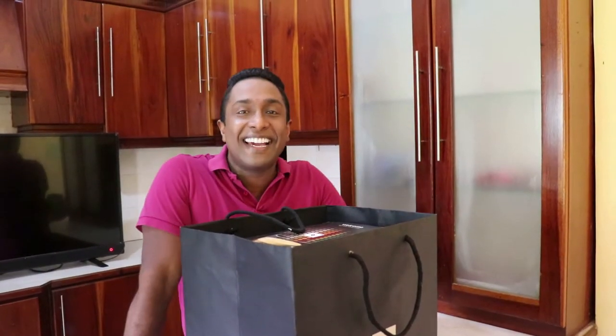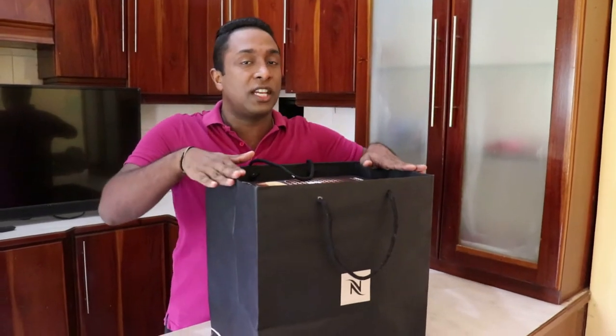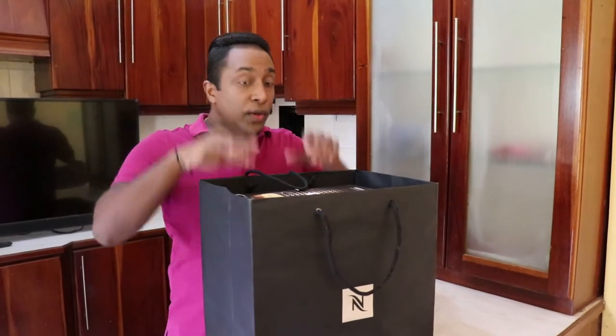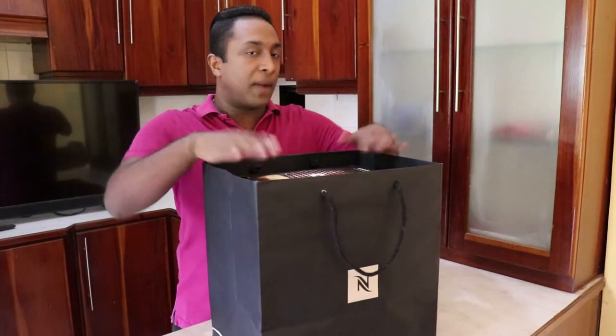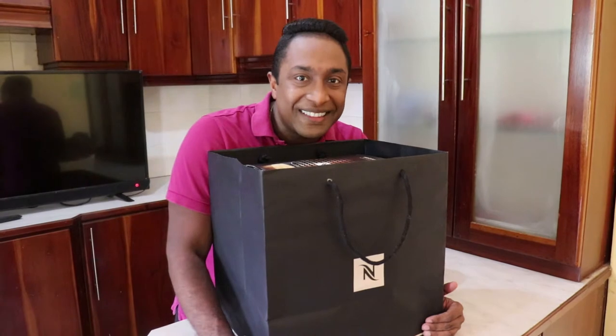Hello, hi guys. Welcome back to my channel. So today it's an unboxing day. This machine is an espresso machine. I bought this in Australia, Brisbane from the Nespresso outlet. So today I'm going to unbox it and have a cup of coffee from my new Nespresso machine. So come along with me.